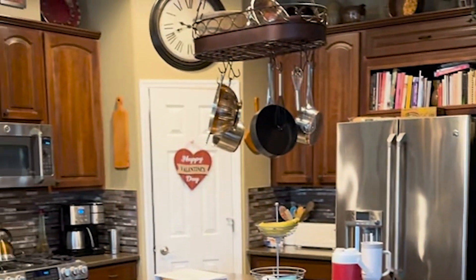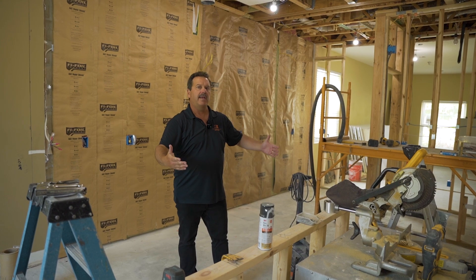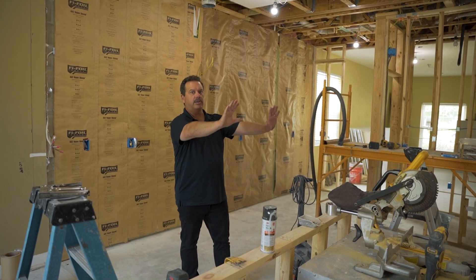Another design challenge was that this kitchen was facing inward. We had a peninsula on this side and cabinets over here. Now we've flipped the orientation where we have the cabinets against the back wall and an island looking out to the great room.